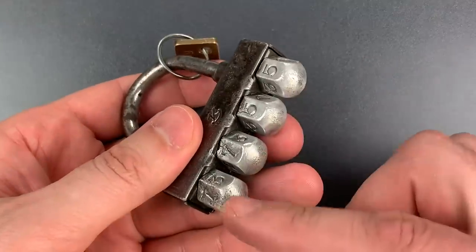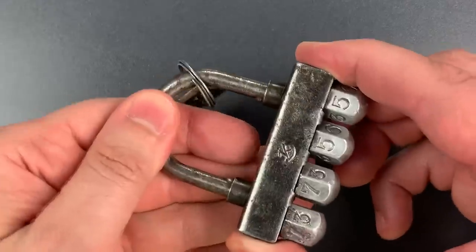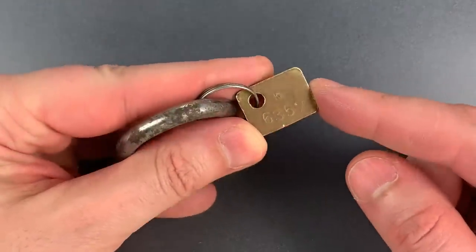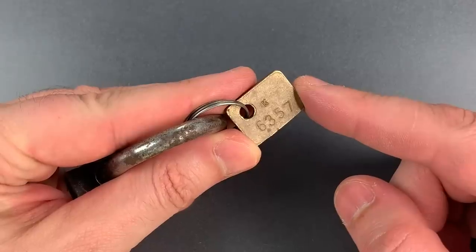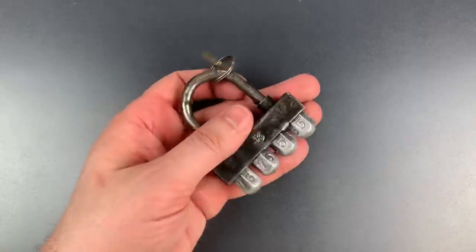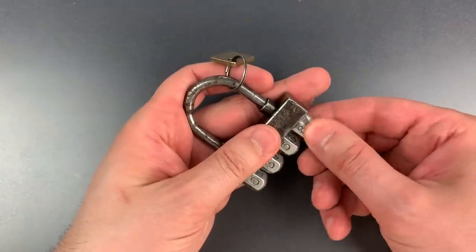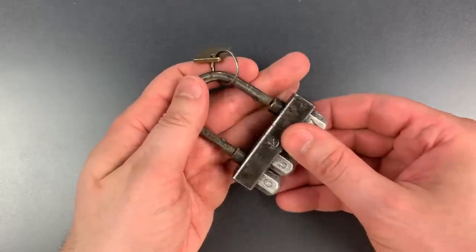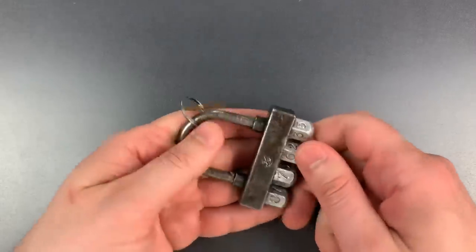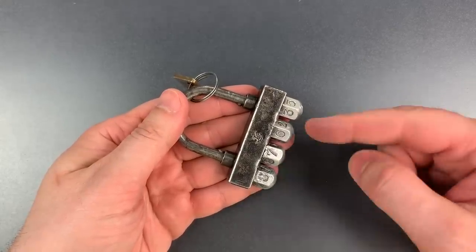It has four hexagonal knobs on the bottom which must each be rotated to the proper position for the lock to open. This one came to me with the original factory combination tag telling us those numbers are 6357. So let's dial them in and see if this opens — 6357 — and it falls right open.